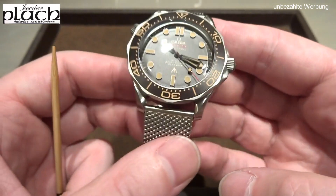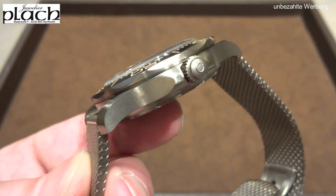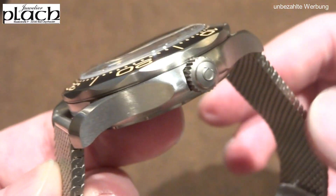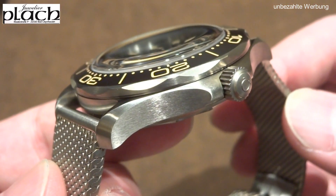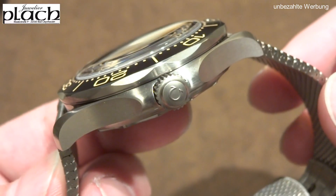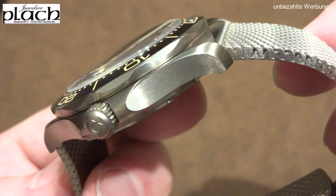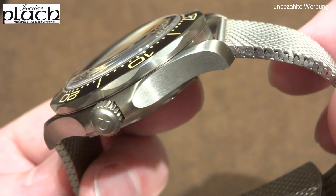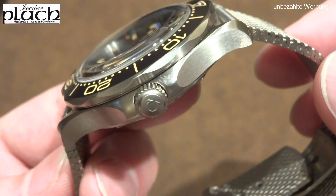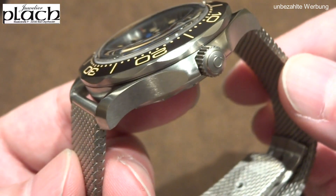According to my source — many greetings to Juwelier Plach — the demand for this watch is already quite high. You have to reckon with a waiting time, as Omega doesn't just hand it out as you wish. Unfortunately this particular watch is already sold, meaning there's already a happy owner.